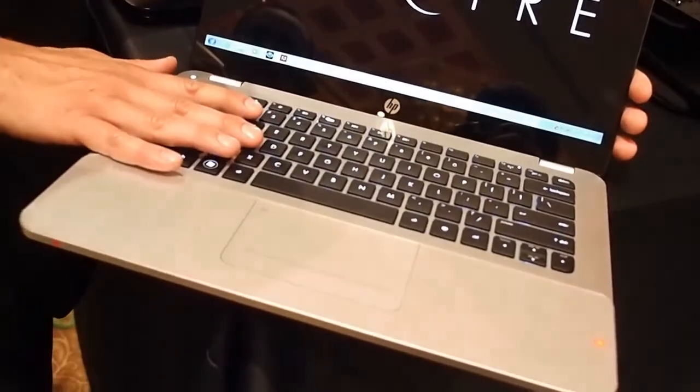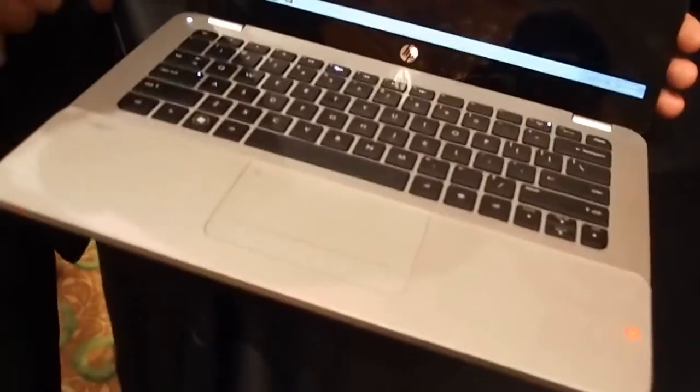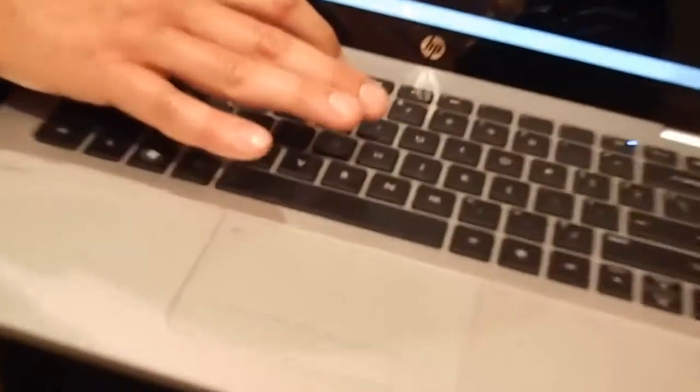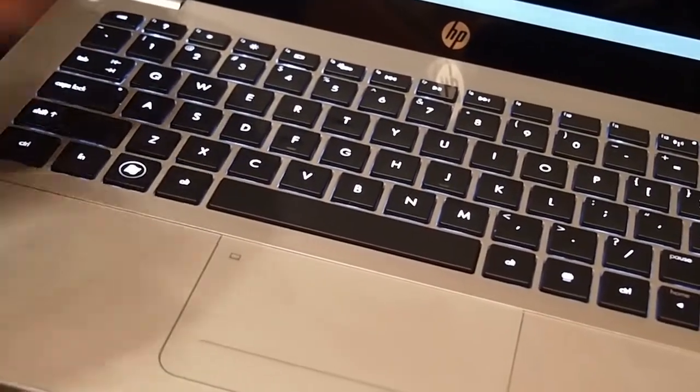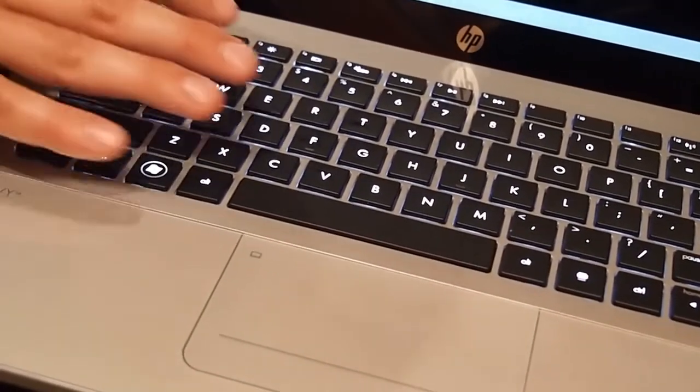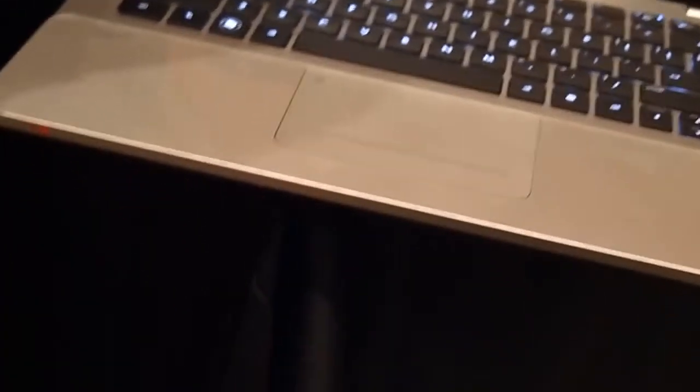It also has things on the keyboard deck. If you look at the backlit keys on this — if you look at most platforms with backlit, it will sort of fade in and out the further away from the center you get. This one has one LED per key, so it gives you a super crisp keyboard even in semi-lit environments.